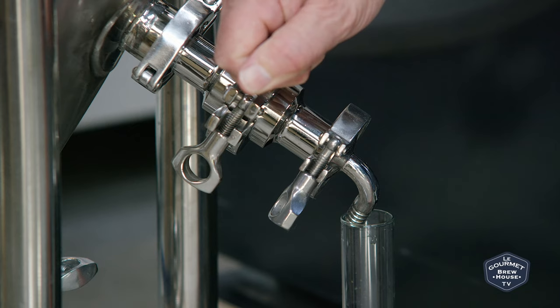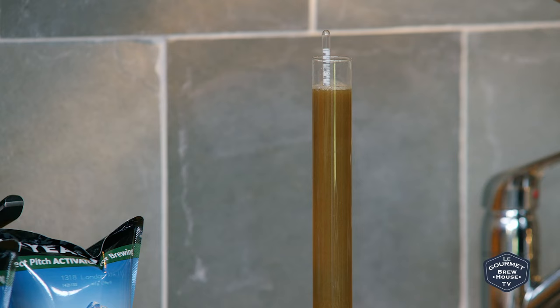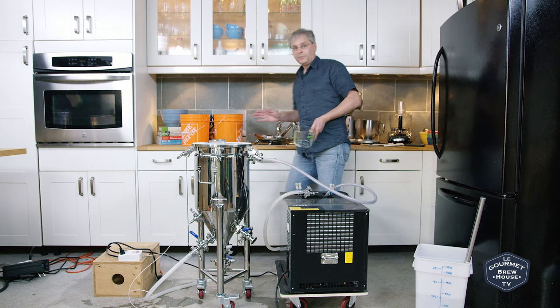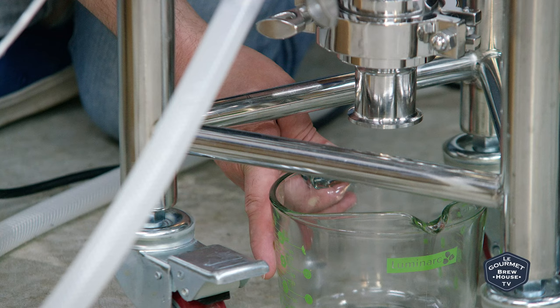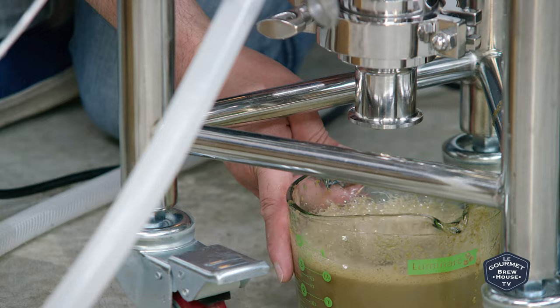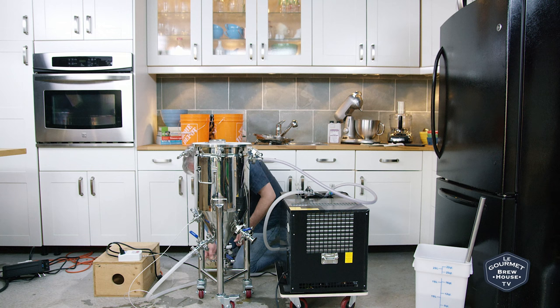While this is chilling I should also take a gravity reading. We've pretty much reached our chill-down temperature, and now I'm going to drop the trub out of the bottom — which is pretty easy with this valve at the bottom. You just run it until it's clear.